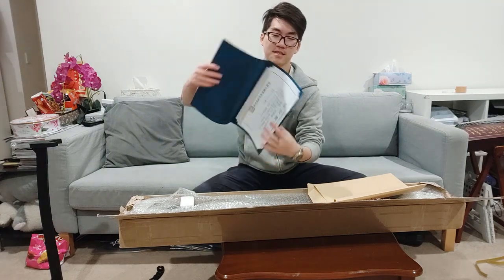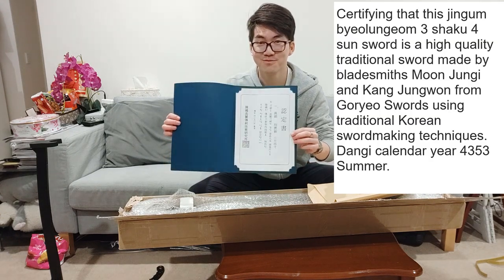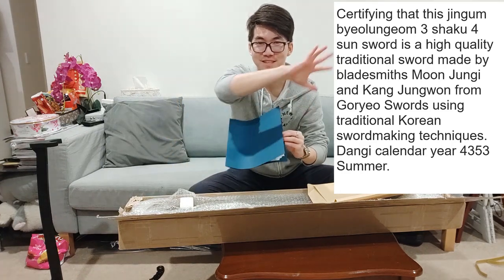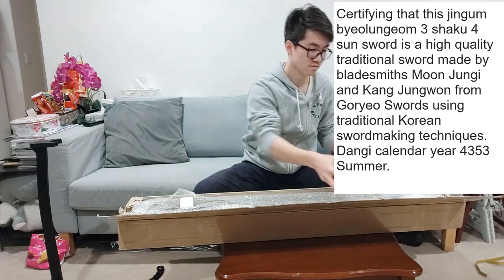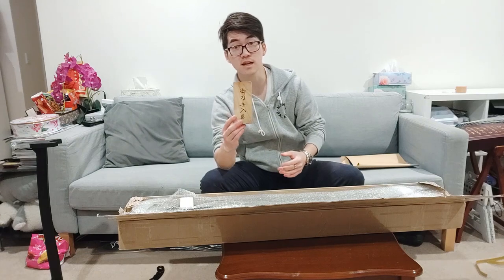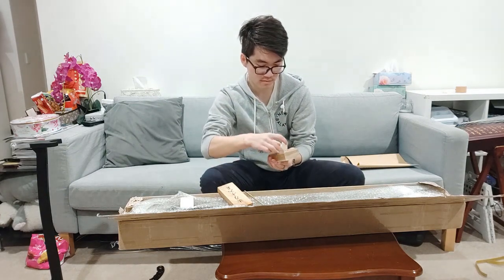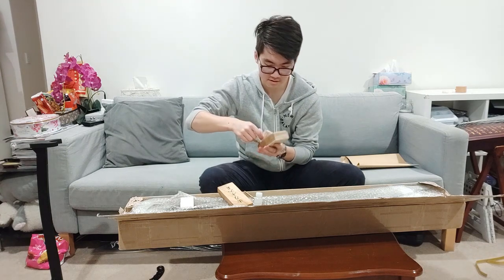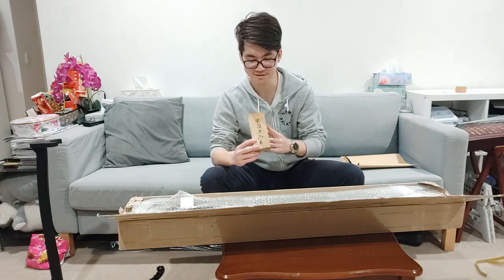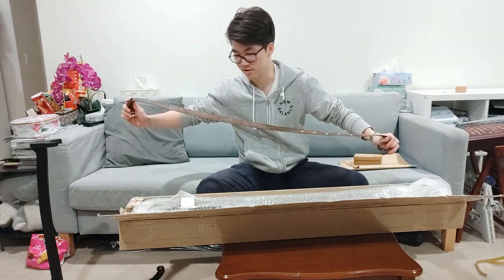This is a certificate of authenticity — I would assume it states what the actual blade is and the specifications. I'll get that translated and let you guys know. As for the cleaning and maintenance kit, we've got a brass hammer, a little bit of choji oil, a powder stone, and some rice paper wipes. This one is actually a lot nicer quality than my other ones, so it's a nice addition. And this here is the sword belt — it's quite a nice patterned leather. I'm a pretty skinny guy so I'm not sure if it will actually fit me.